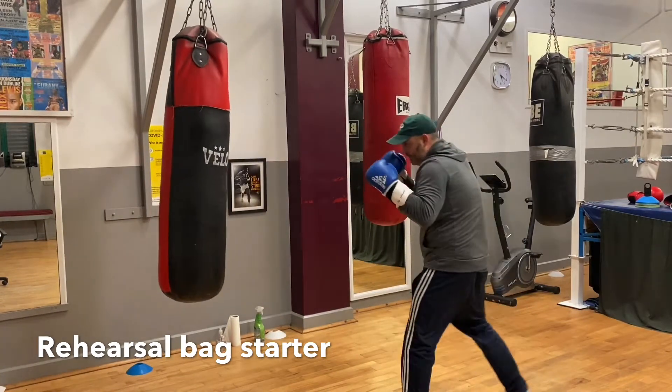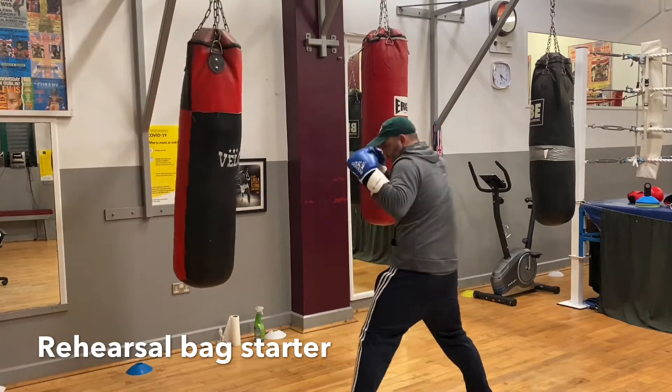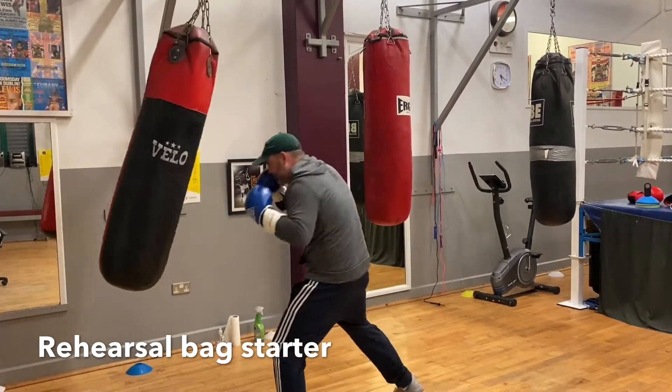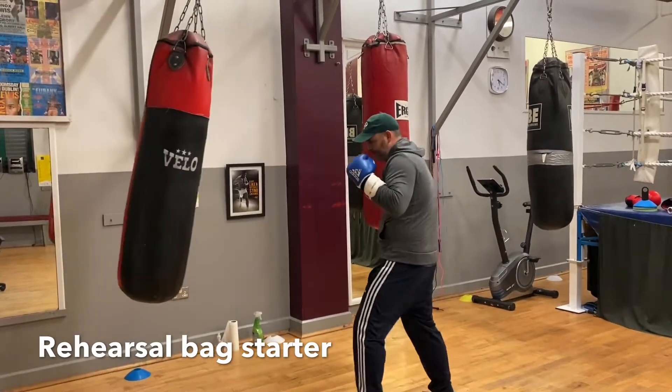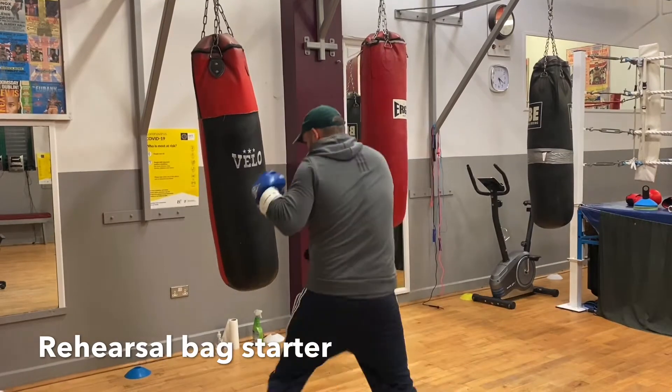One two. Double jab. One two. Lead uppercut. Jab. Moving around.